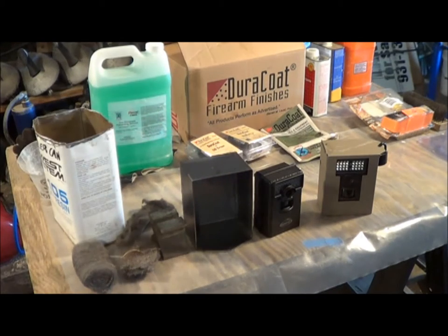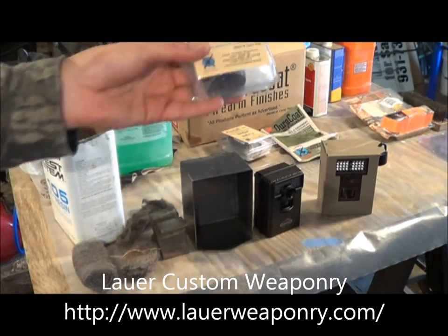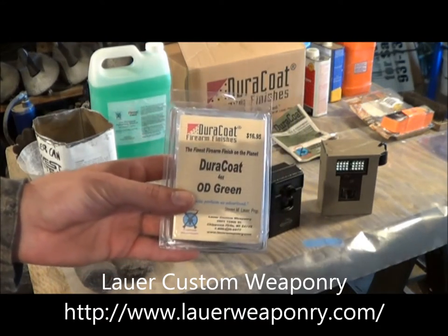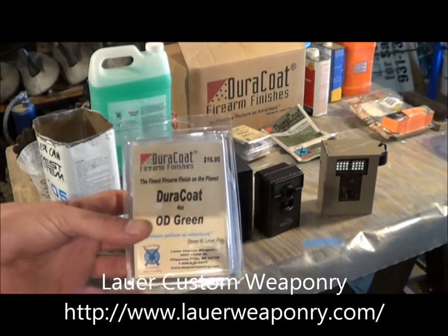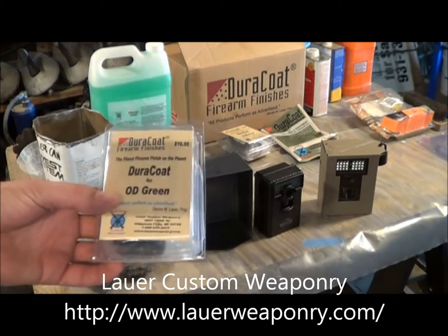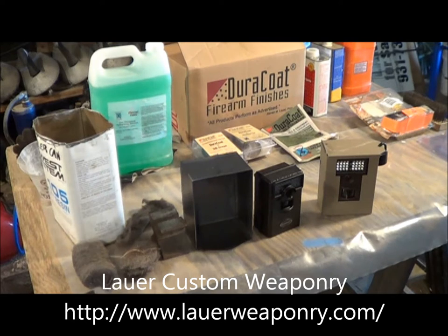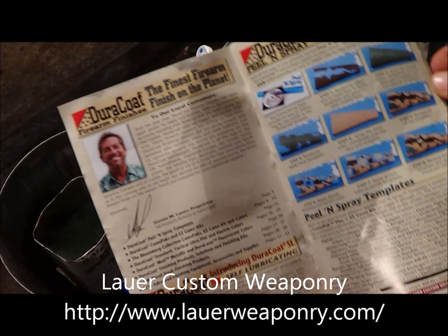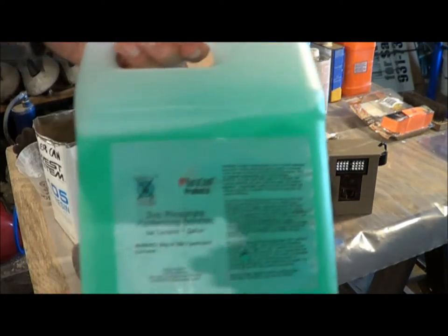Eventually we are going to Duracoat these and do a pattern with OD Green and Woodland Tan. Duracoat firearm finishes are, in my opinion, the best in the world — I think nothing fancy would agree. We got them from Steve Lauer, Lauer Custom Weaponry out of Chippewa Falls, Wisconsin. And we got the zinc parkerizing solution at the same place.